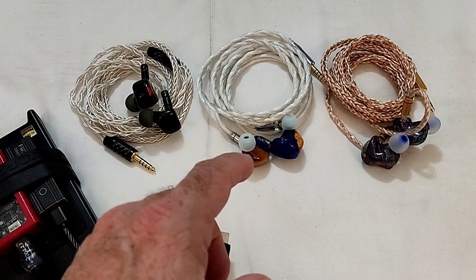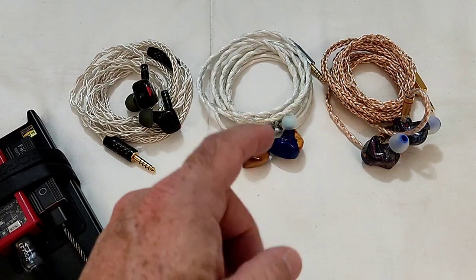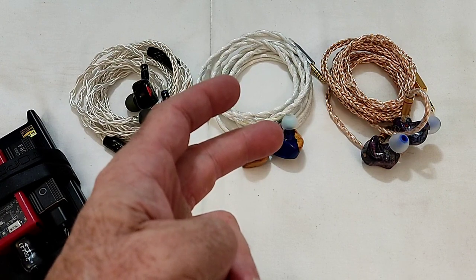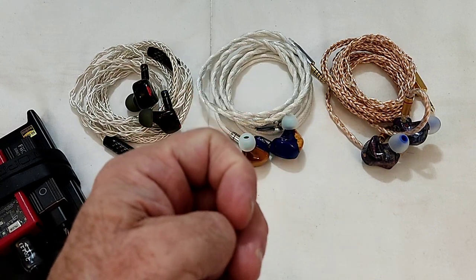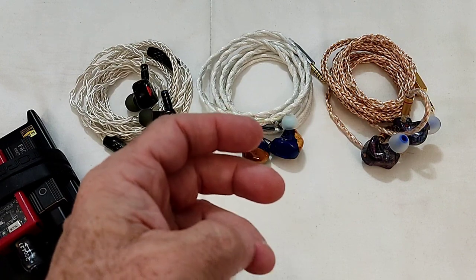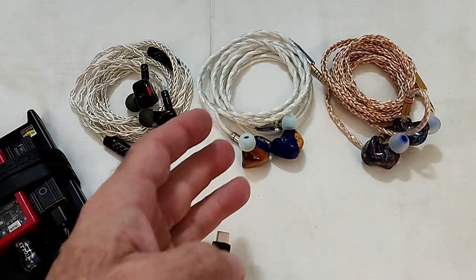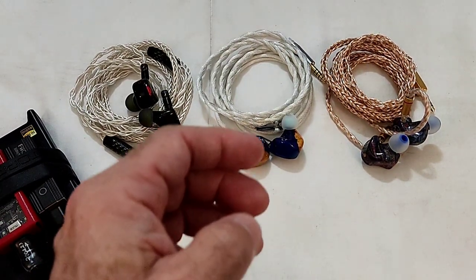Next up is the 3DT, also from around 2021, priced at $400. It's a three-driver setup using two 7mm bass drivers and a single 10mm CNT (carbon nanotube diaphragm) driver for the mids and highs. It also has a three-way crossover, impedance of around 20-25 ohms, and sensitivity of 113 dBs.